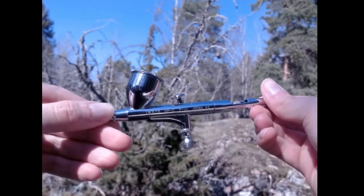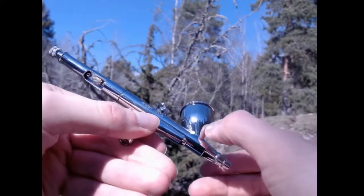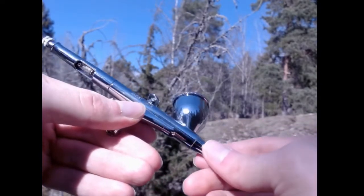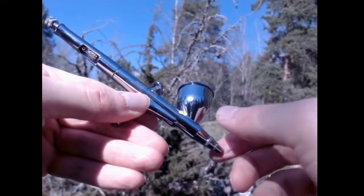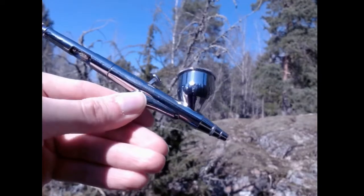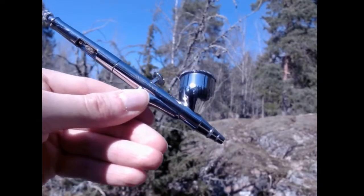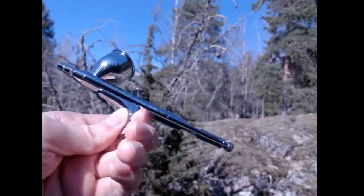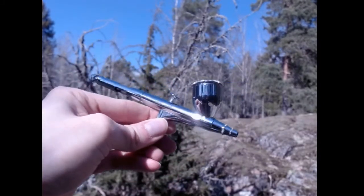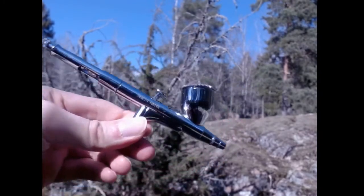You can very clearly see the tree line, sun, and blue sky all reflected in the metal. Painting something as shiny as this is really tricky, but incorporating some of the colors from the surroundings in a more diffused manner will help sell it as metal — though that gets into very high-end ways of painting.